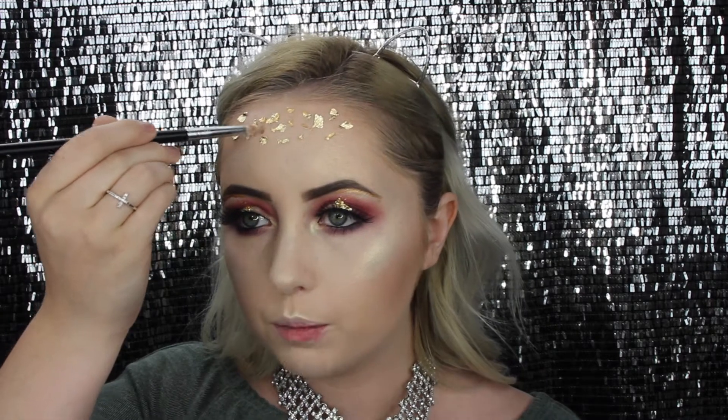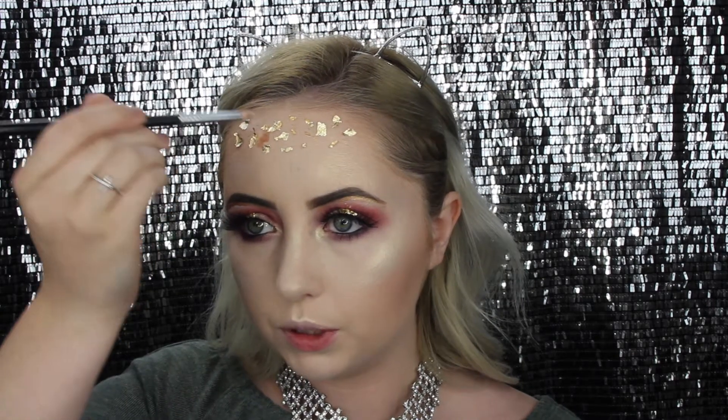On a cleaned-off brush, I'm going into the Kylie Cosmetics liquid lipstick in Lorde and just kind of blending some gold up on the forehead area.